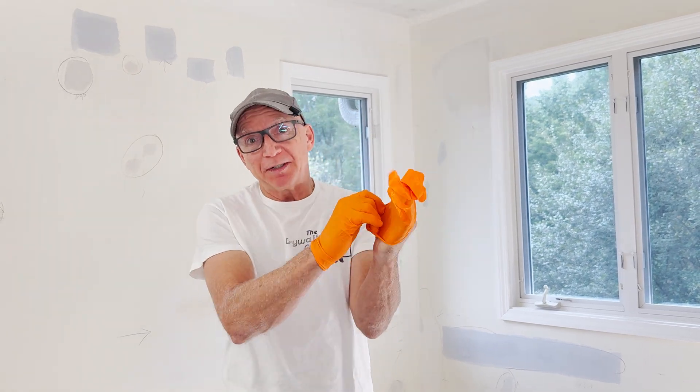Hey DIY crew, Jim here. So today we're going to go on a drywall treasure hunt. An electrician went off and shoved a coil of wire in the wall for some future wiring, and that time is now. But unfortunately we don't have that electrician to help us find the wire, so we're on our own.